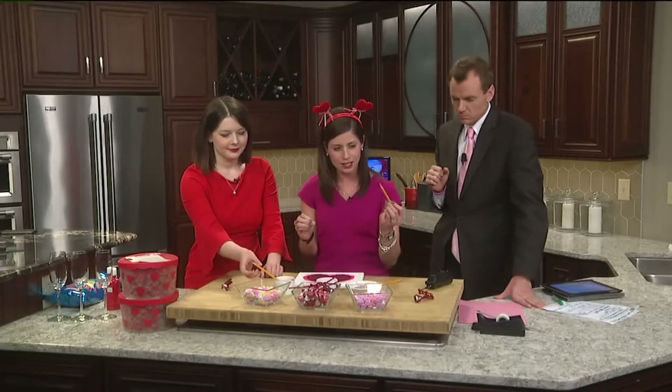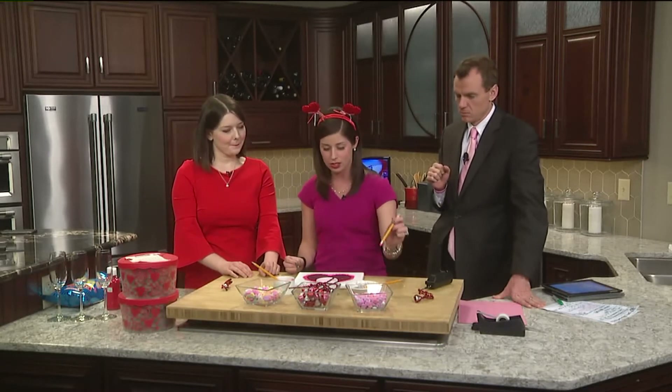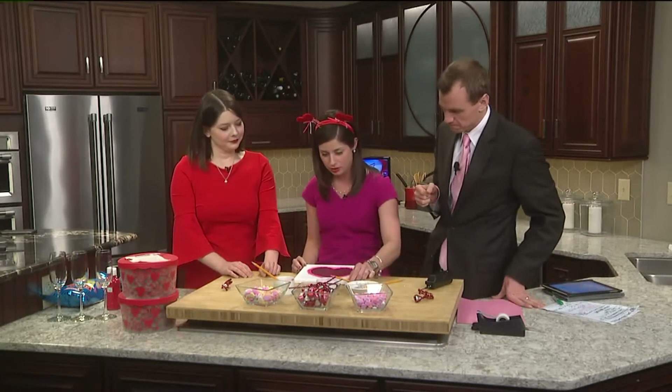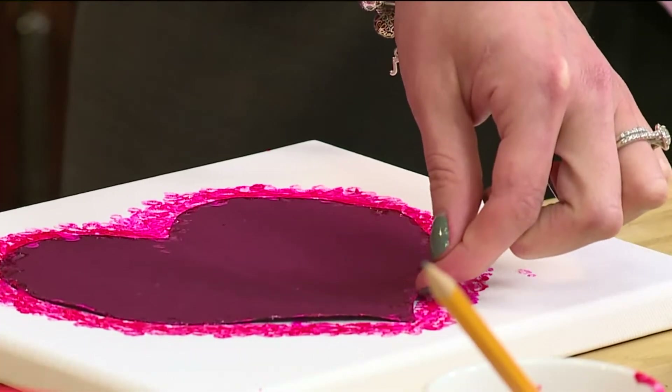Next, we've been using paint and the erasers of pencils to make some art. What we did was we dipped the erasers in three different kinds of paint and tapped them on this canvas. So now we're going to peel this off and see what it looks like.